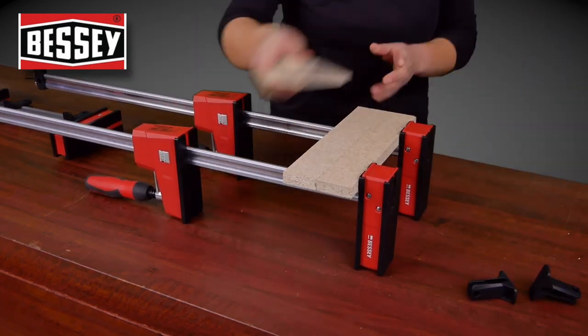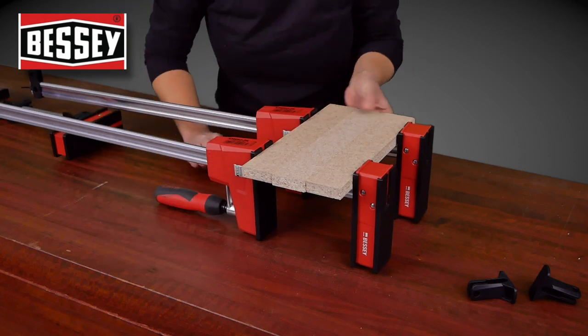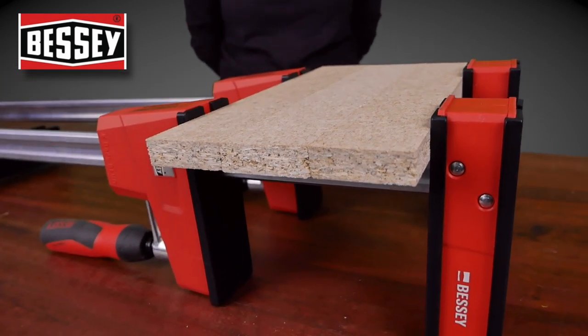Another thing I really like about these, which I only learnt recently, is that you can actually clamp in the other side of the clamps. I've flipped them over and it's really handy for short stock. Cool little feature.